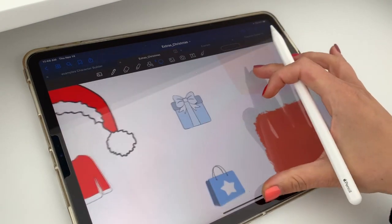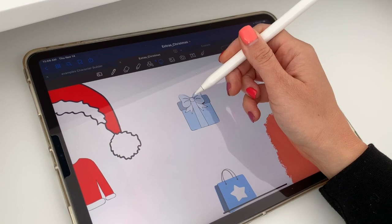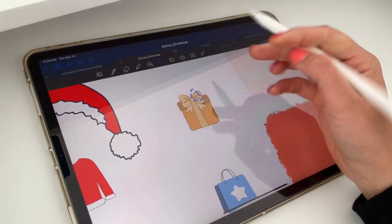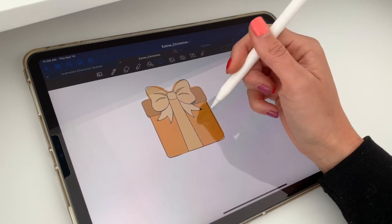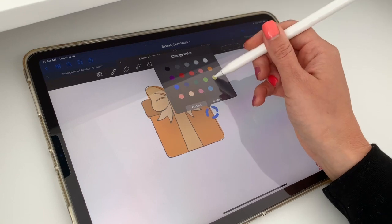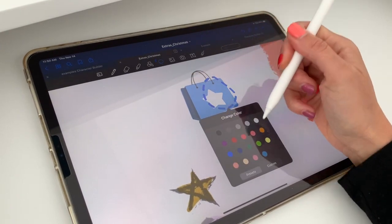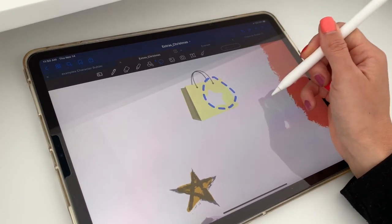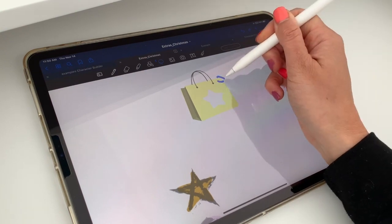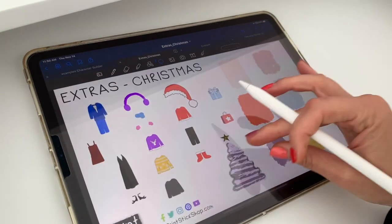Same thing with this present — it has a mixture of ink with an image, so if I change the color it has a part that stays darker and one that stays lighter, even if the whole thing changes to whichever color I pick. Same thing with this shopping bag or presents bag — you can change the color and it still has the parts that are image and they will stay the same.